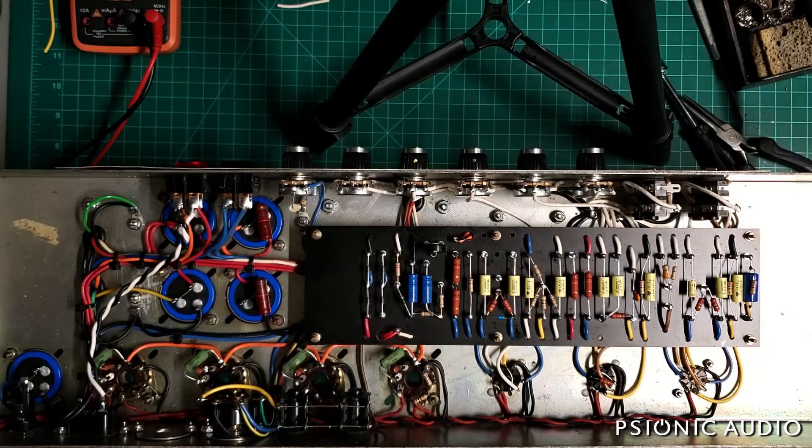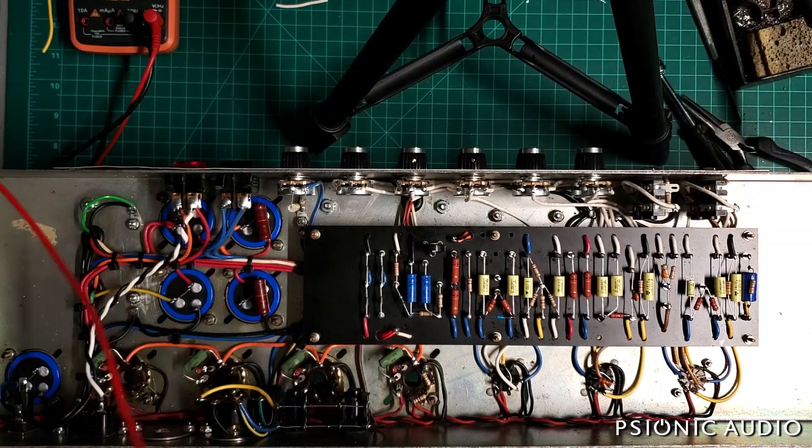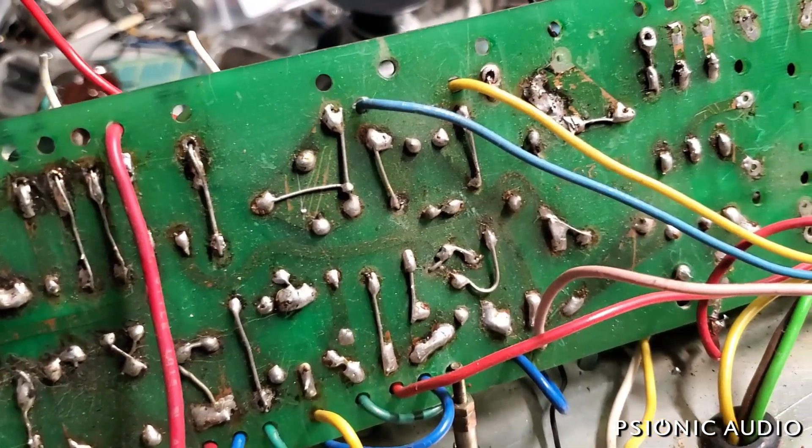This is that 1976 Marshall Super Lead. It's been restored to being a Super Lead — it had been very poorly converted to the 2203 cascaded gain circuit. As you saw in previous videos, it had been butchered.